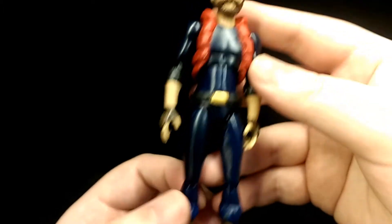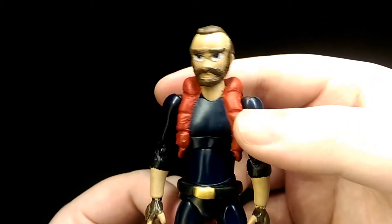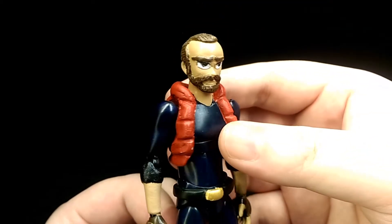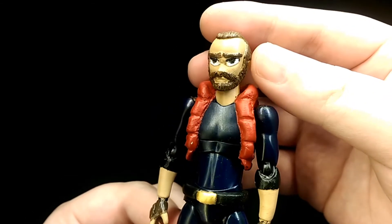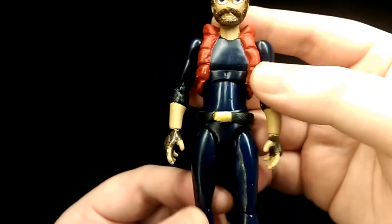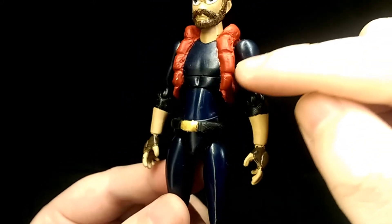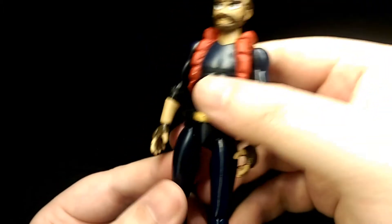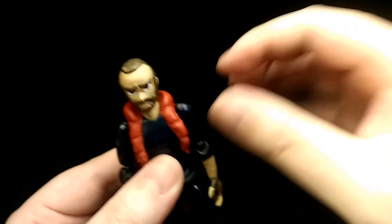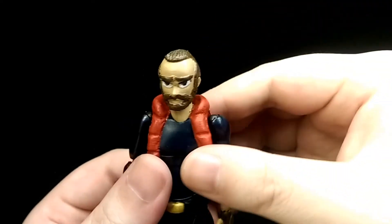Overall it turned out pretty good. The likeness of the character feels recognisable, though it was pretty hard sculpting the face at this small scale — getting all the detail in there was difficult but I think I managed it okay. The figure itself is mainly a blank Figma body; the parts I sculpted are the belt, the jacket, the parts on the gloves, the sleeves, the bagginess on the trousers, and pretty much the whole head — including the eyebrows, beard, hair, and eyes.